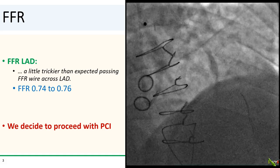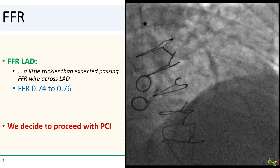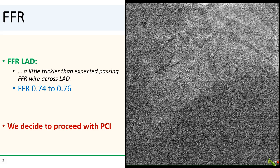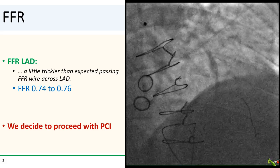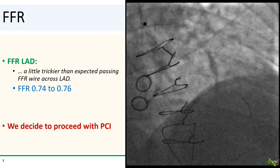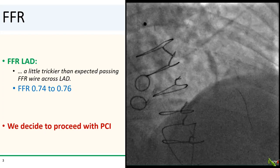It was a little trickier than expected passing the FFR wire across the LAD, but FFR eventually turned out to be positive, hovering between 0.74 and 0.76, so we decided to proceed with PCI of the LAD.